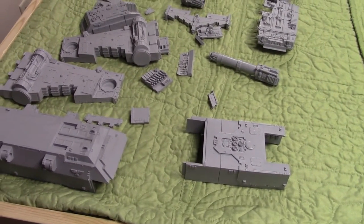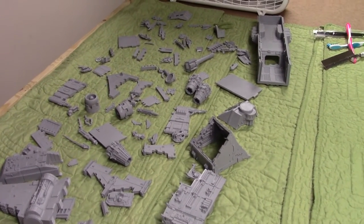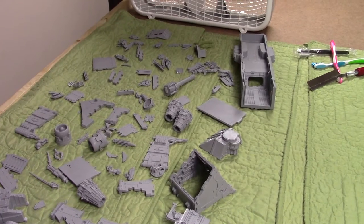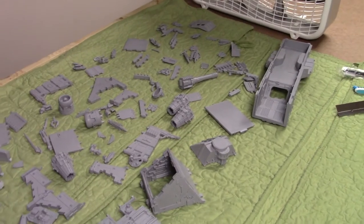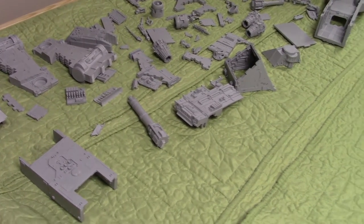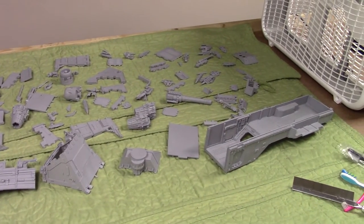There are quite a few pieces in this kit and only five pages of directions — not very comprehensive instructions from Forge World. This is an older Forge World kit, and the instructions are not great. Their newer instruction booklets on the newer kits are amazing — they've definitely upped their game. But this kit should be pretty straightforward. Hopefully. We'll find out.